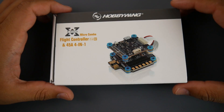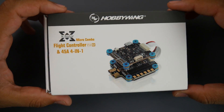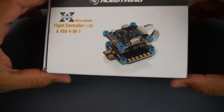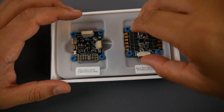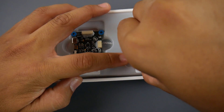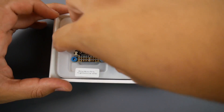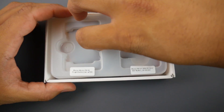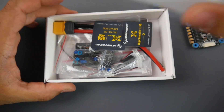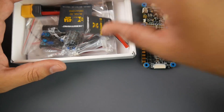Hi guys, welcome back to the channel. Today we have the HobbyWing XRotor G2 Micro Combo. This has been requested more than anything I've seen requested before, so we finally got an overview video. Before we start testing — and I have a lot of things lined up — I'm going to do a connection setup and a little unboxing, taking a look at the boards.